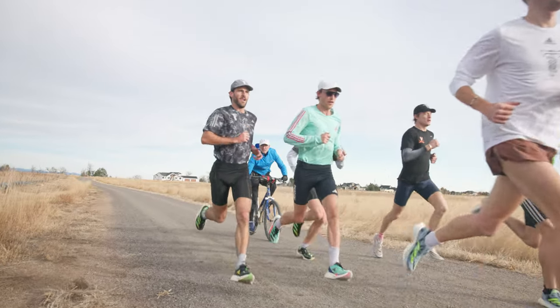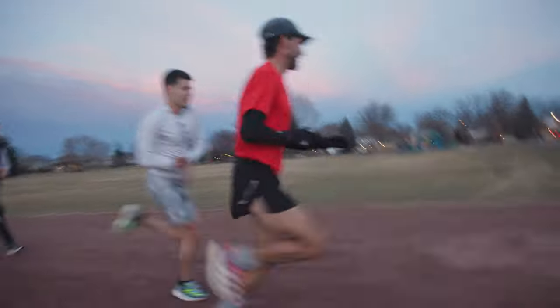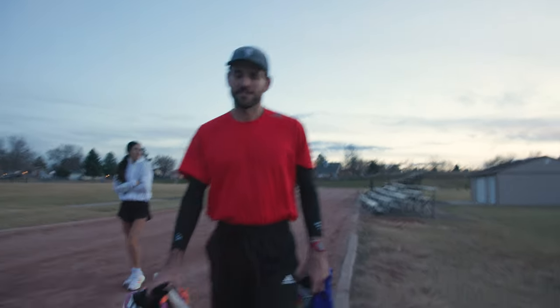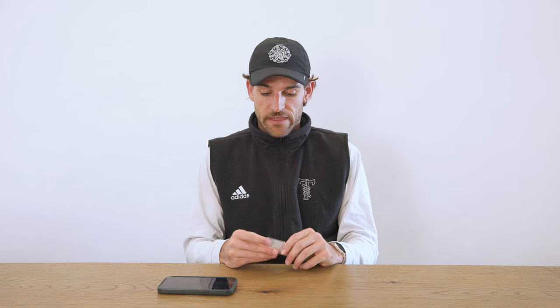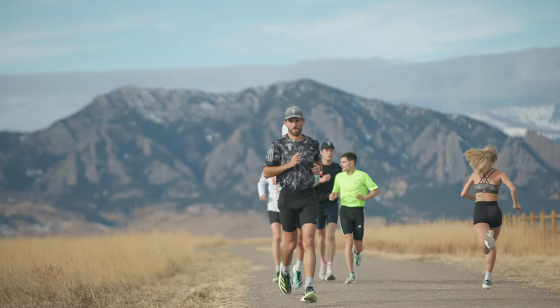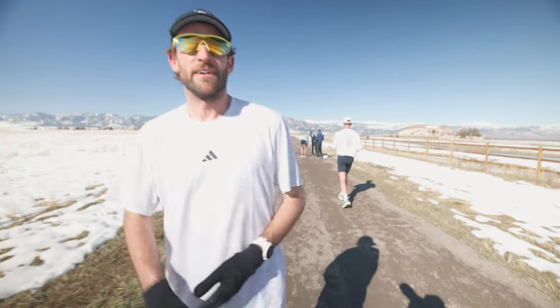During a double threshold workout where I'm getting in 23 miles in a day and running 12.5 miles of threshold work, it's super important that I'm running the right effort. If I'm running too hard, it could lead to injury, burnout, and fatigue — and that's not something we want at this point in the season. This is a really great tool that gives you a distraction-free way to keep yourself accountable and check your data in real time as you work out.